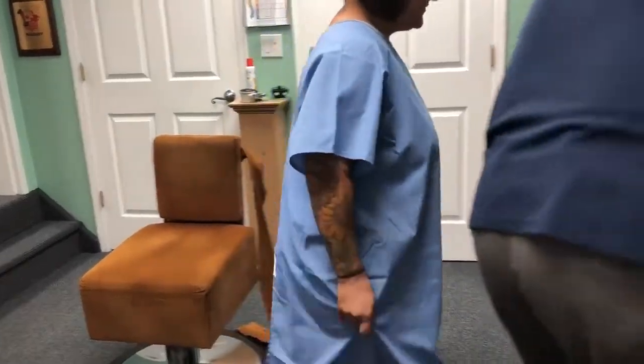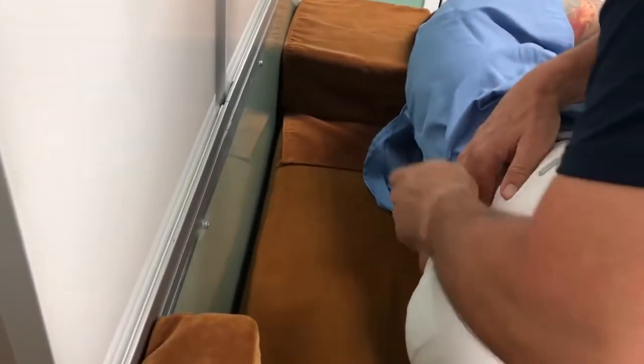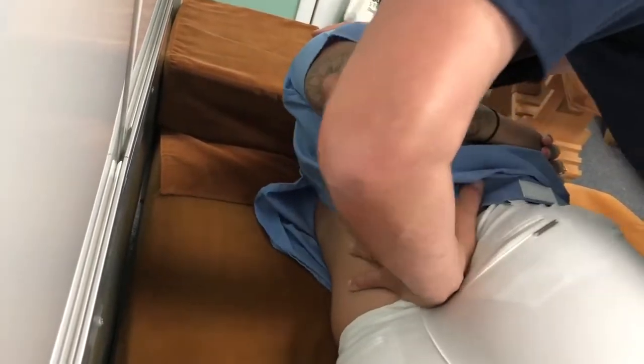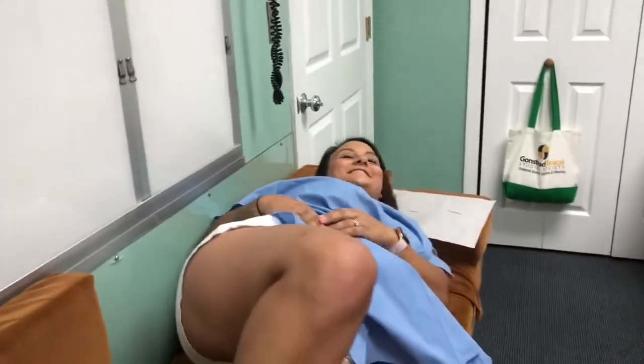I want you to sit here, and then lie on your side with your head right here. Good job. I'm going to scoot you closer to the edge. Put your bottom leg as straight as you can. Right on this fifth lumbar here. I'm going to take your arm here, and then let me have this one. Got it right there. Bottom leg as straight as you can. Shoulder back. That was so good. Excellent. That was good. Good first adjustment.